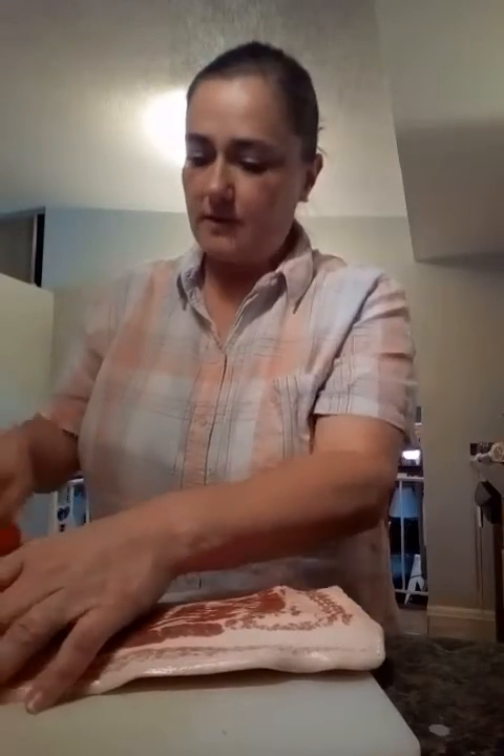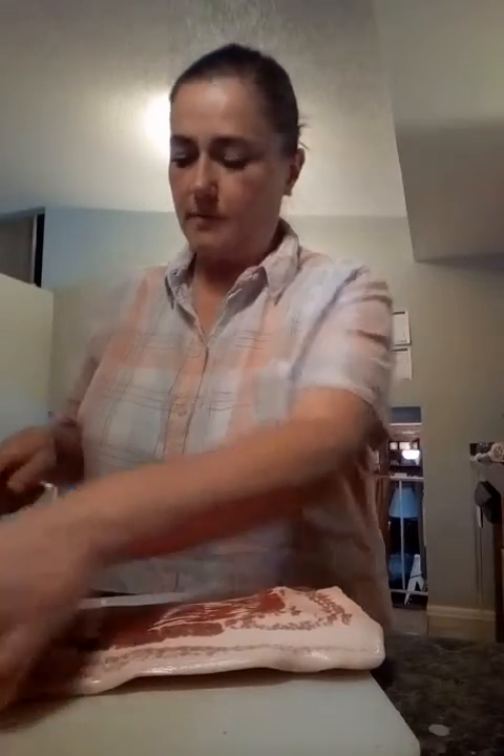I accidentally turned off my camera, or my phone, which turned off the video, so there we go. I'm going to cut up some bacon and then just fry it up in a pan.